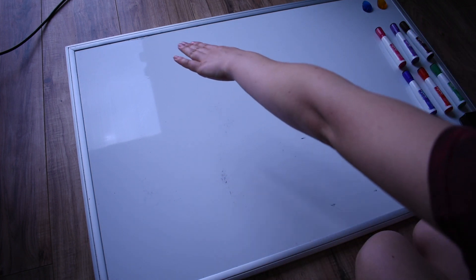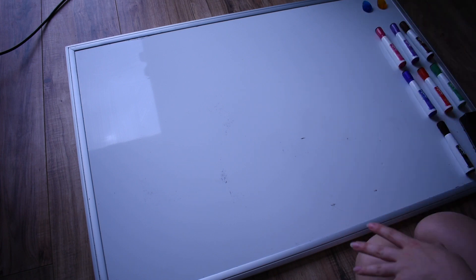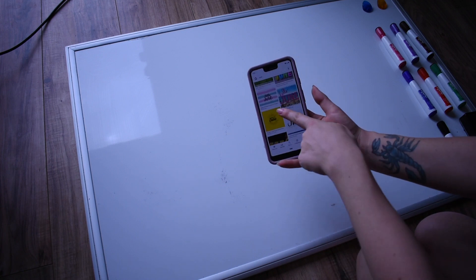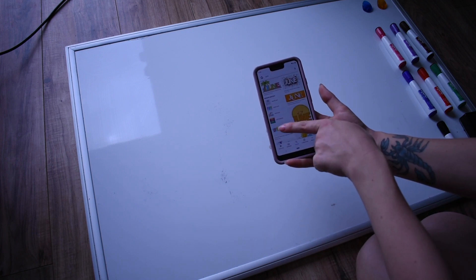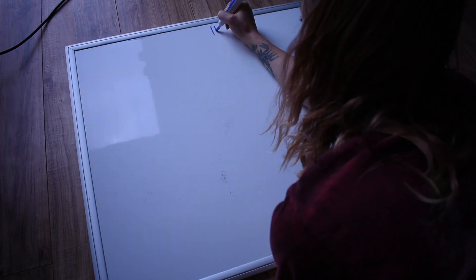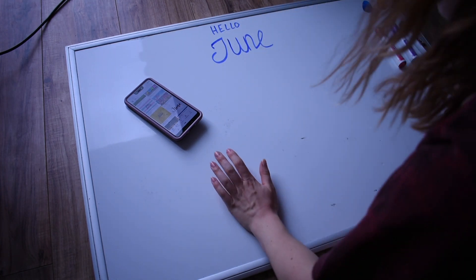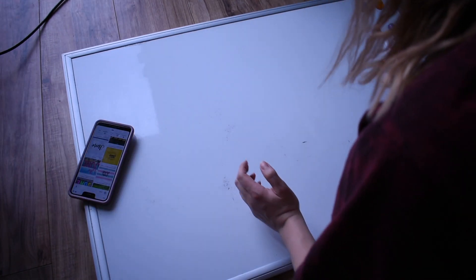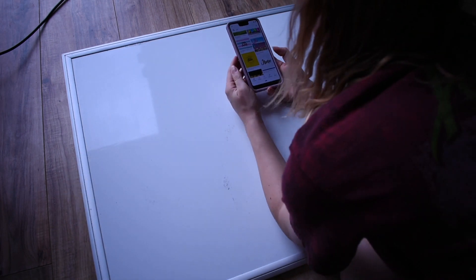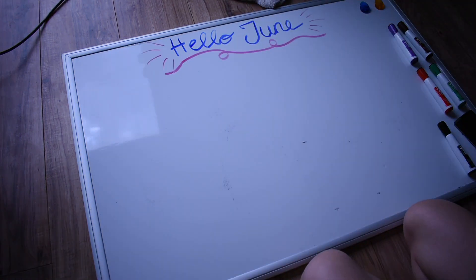The first thing I like to do is write the name of the month at the top, and I like to be creative and do something new each month. So to get some inspiration, I will Google search different June writings and just pick one that I like the best and try to duplicate it. Sometimes it'll take me a few tries to get it right. That's the best it's going to get.